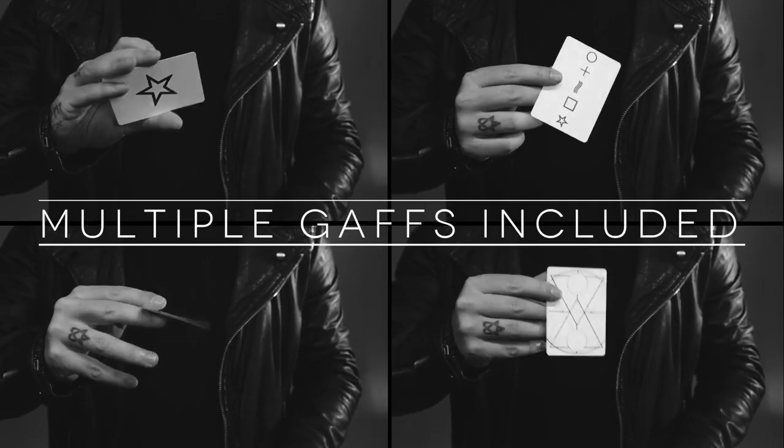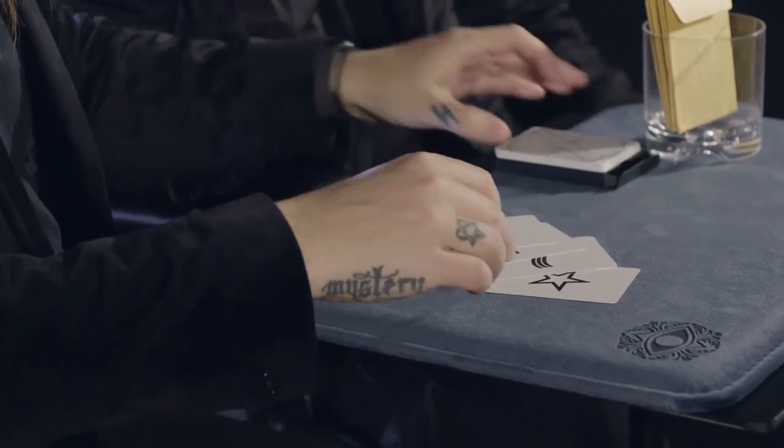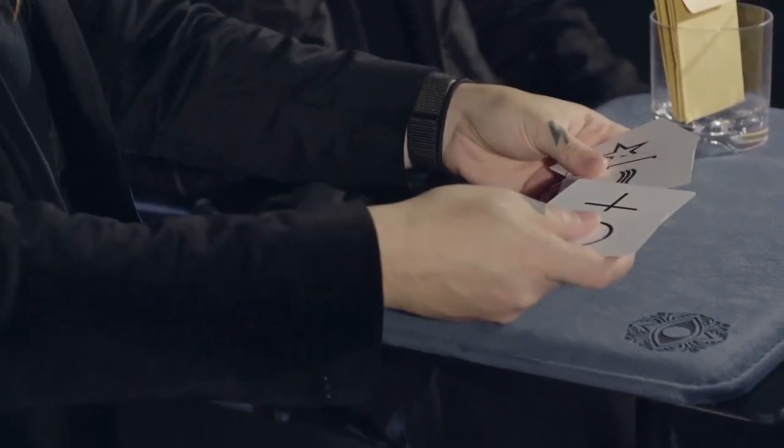The best thing about this though is the marking system is so versatile, you can read it from very, very close up and very, very far away. Throughout this video, we're going to teach you a multitude of effects that use that as a core method, as well as some other core methods to bury it even deeper. Most of these effects reset instantly, so they're ideal for gig scenarios going from one table to the next.